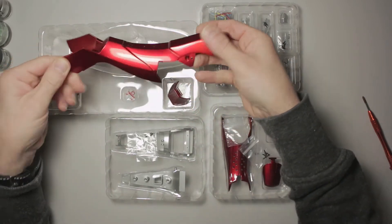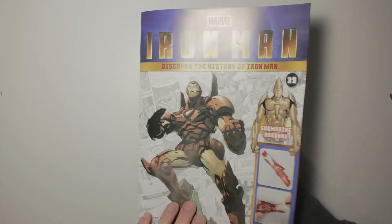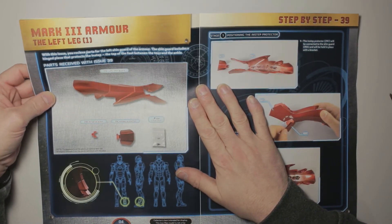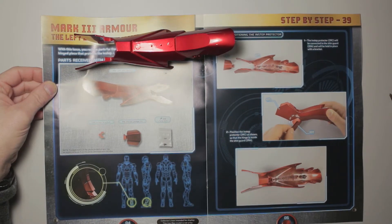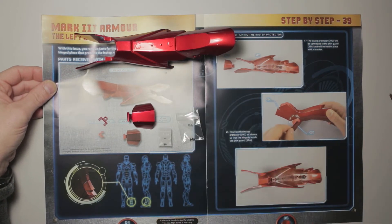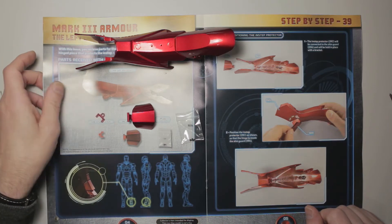Massive leg bits - look at that! Hi ladies and gentlemen, it's Iron Man time again. Let's get straight in with episode 39 because this month we've got issues 39, 40, 41 and 42. We have got left shin guard, hinge and bracket, instep protector and some screws. I have a sneaking suspicion that we'll be fitting the instep protector and the hinge bracket.